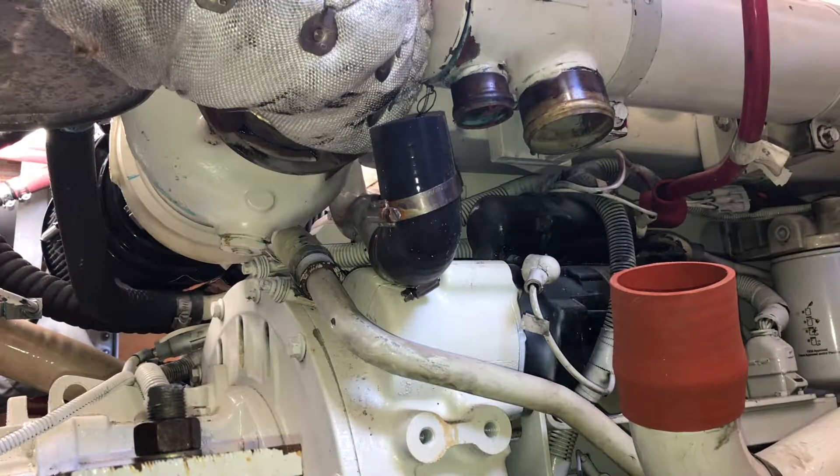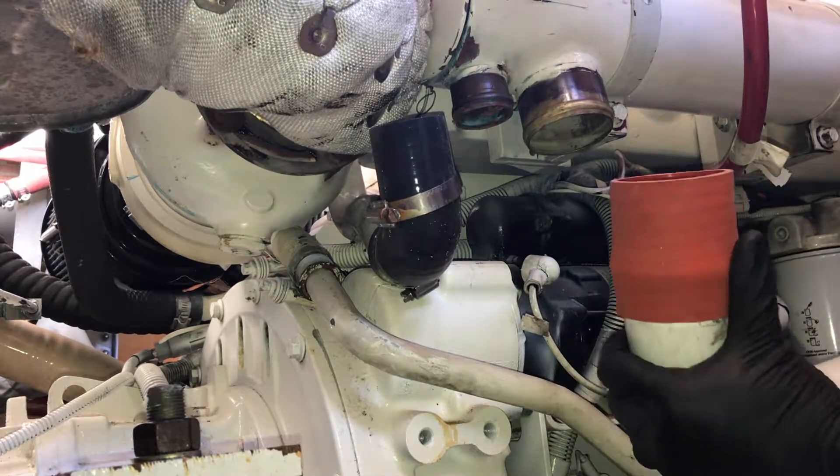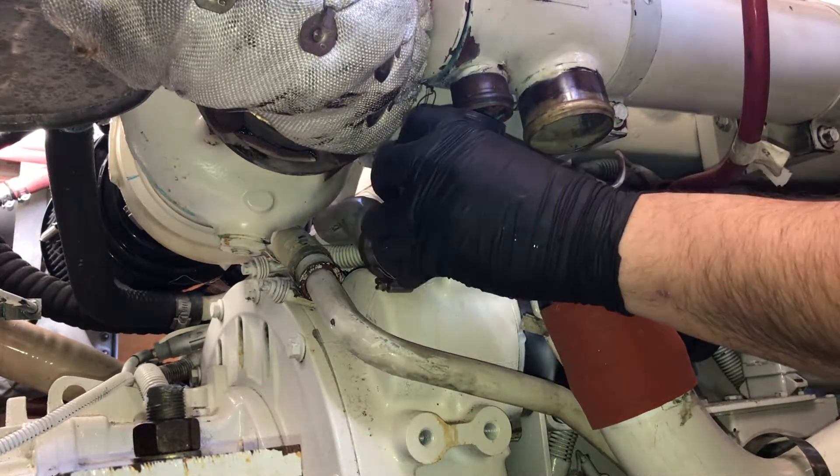We're down below now. There's a coolant hose here to hook up and a raw water hose to the gear oil cooler to hook up.